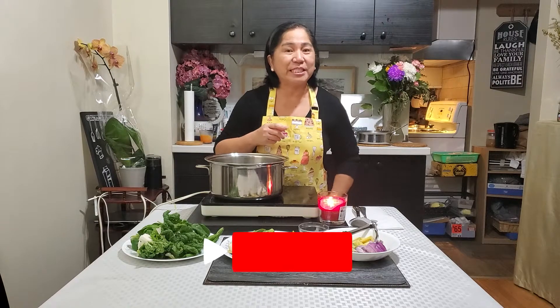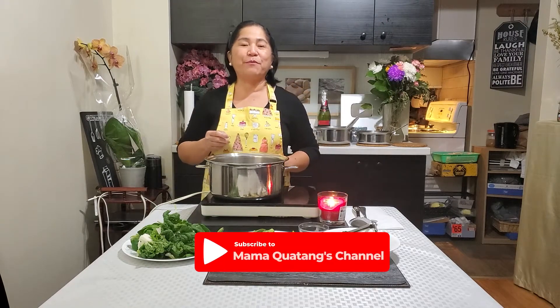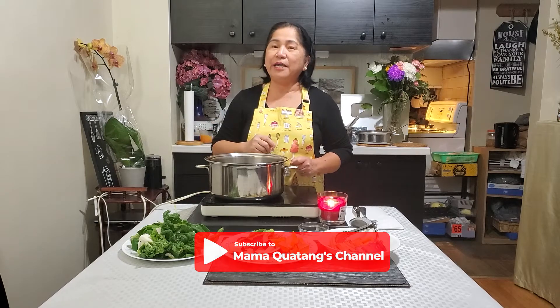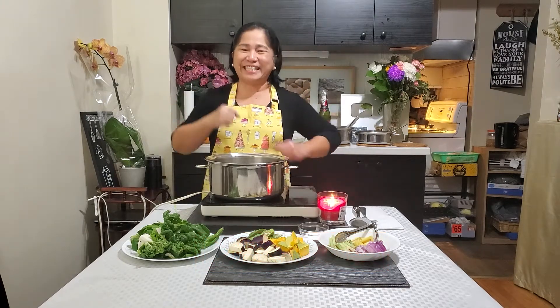But before anything else, please don't forget to like and subscribe to Mama Kwate's channel and click the notification bell so you won't miss any of my videos. So, are you excited? Let's go!